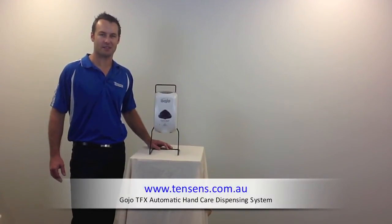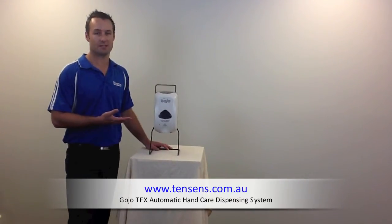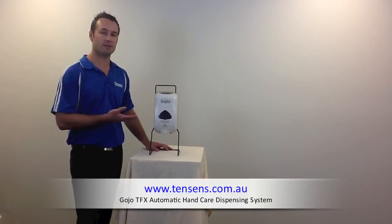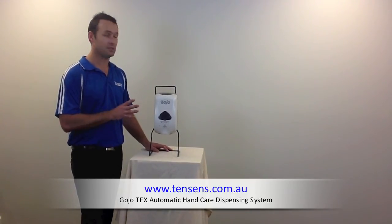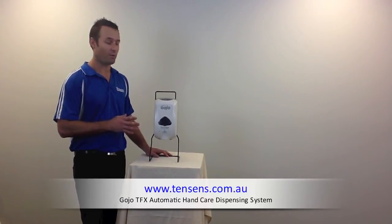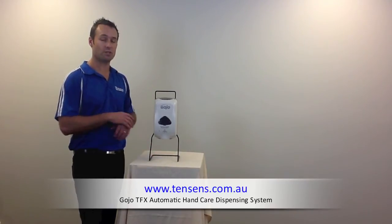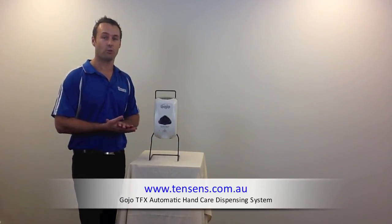Hi, Ben Rogers from Tencent's Cleaning Supplies. I want to introduce you to the Gojo TFX soap dispensing system. This is an automatic, no-touch soap dispensing system. This dispenser is also a foam soap dispenser. What we've found is foam soap actually rinses off your hands a lot more freely, and it can save you up to 70% on your water bill.